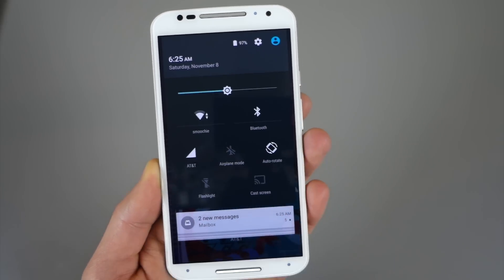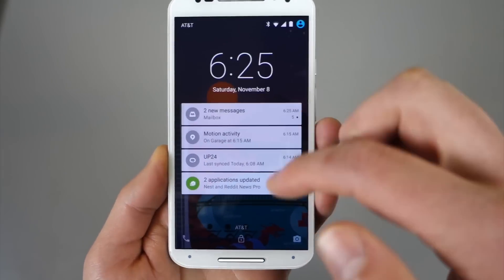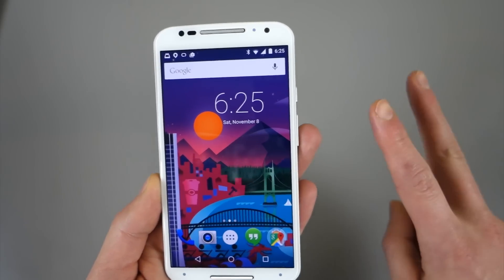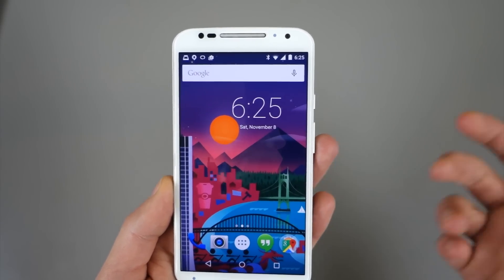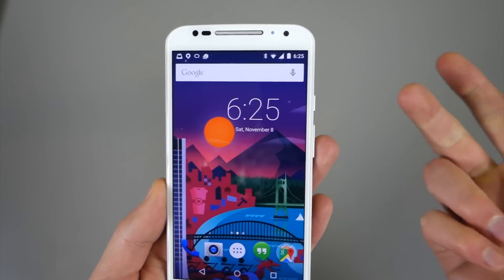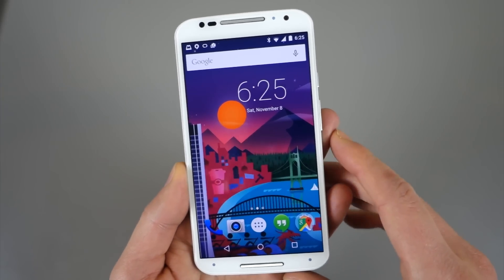If we pull down our settings panel, there are all your quick toggles. And again, this looks just like stock Lollipop because that's how Motorola does it — they give you a stock, or what they call a pure Android experience, and they sort of add on top of it. So that's where you get Moto Display and voice and actions and assist, but you basically have stock Android underneath.